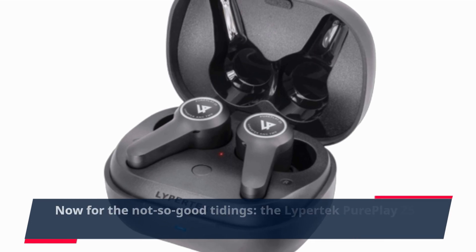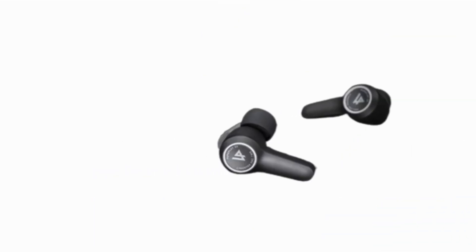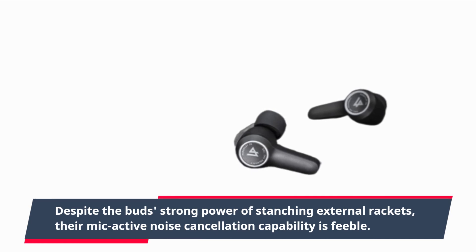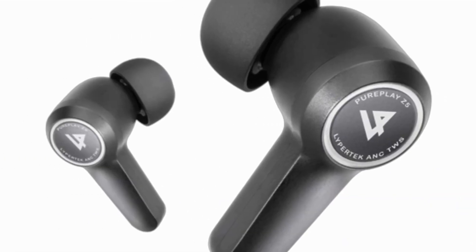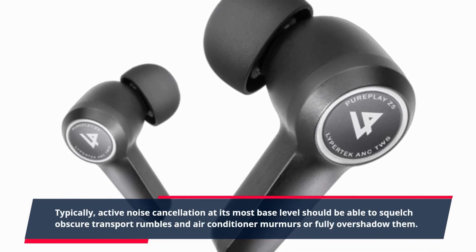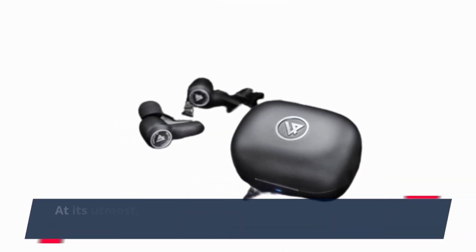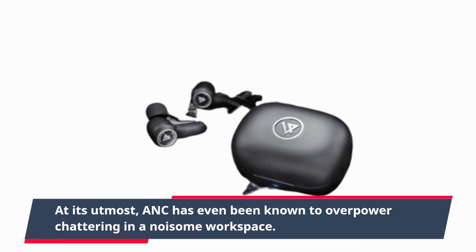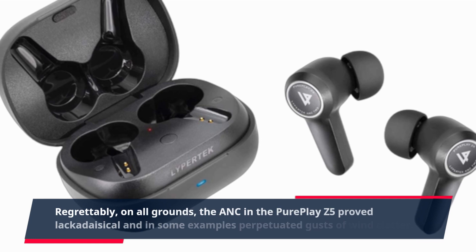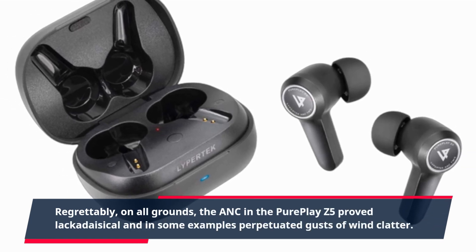Now for the not-so-good tidings: the Lipertek PurePlay Z5 does not feature very efficient noise cancelling. Despite the buds' strong passive isolation of external sounds, their mic active noise cancellation capability is feeble. Typically, active noise cancellation at its most basic level should be able to squelch transport rumbles and air conditioner murmurs, or fully overshadow them. At its best, ANC has even been known to overpower chattering in a noisy workspace. Regrettably, on all grounds, the ANC on the PurePlay Z5 proved lackadaisical and in some instances perpetuated gusts of wind clatter.